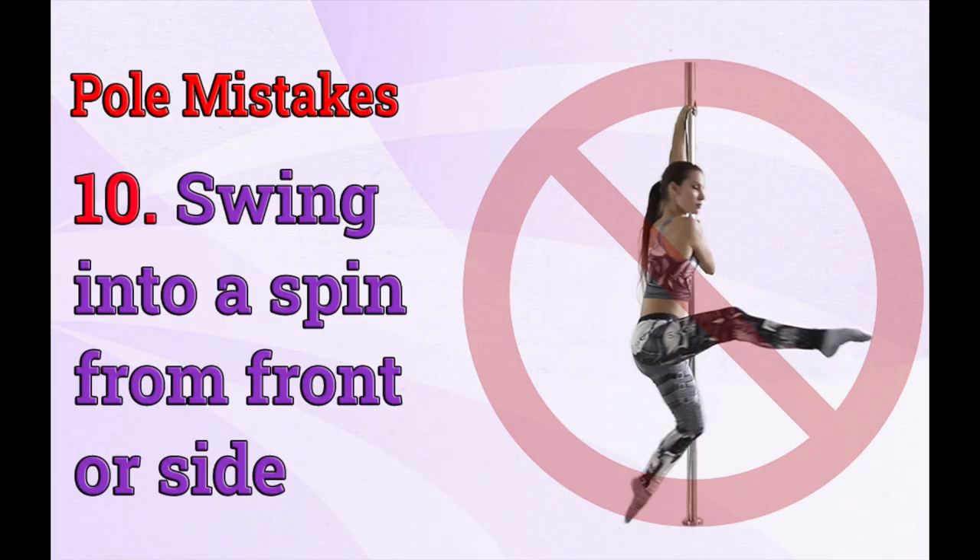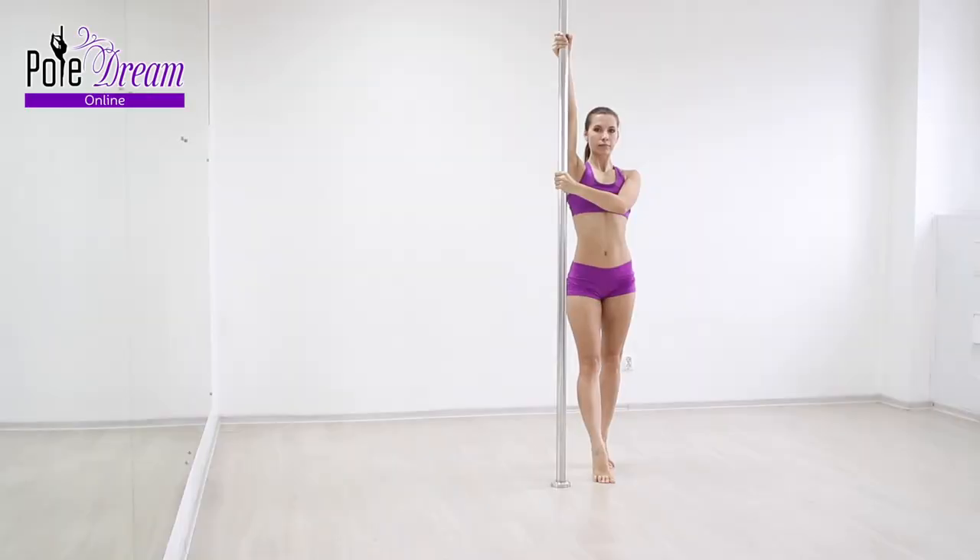Today we look at pole dance mistake number 10 – front or side swing. Let's immediately analyze the correct swing technique, then the mistakes and how best to fix them.